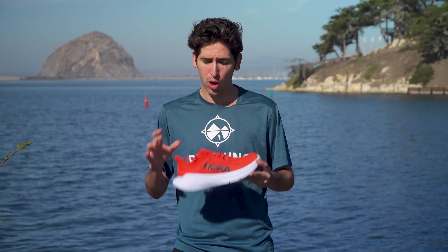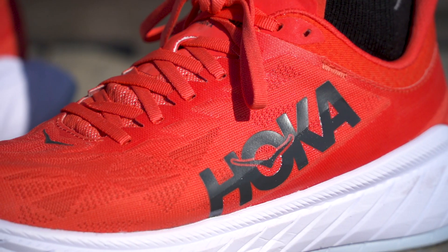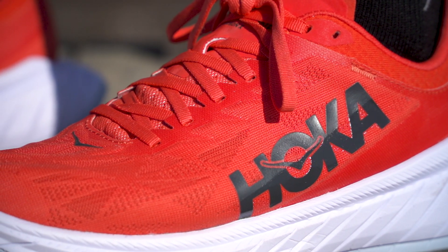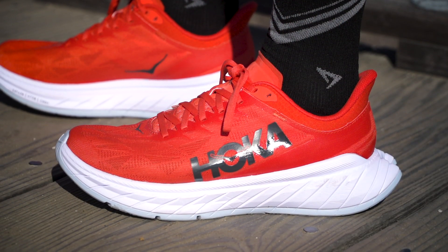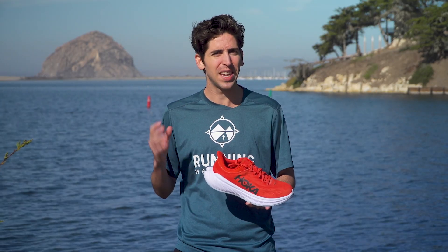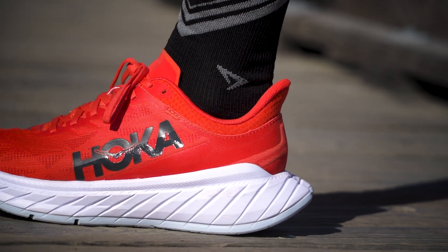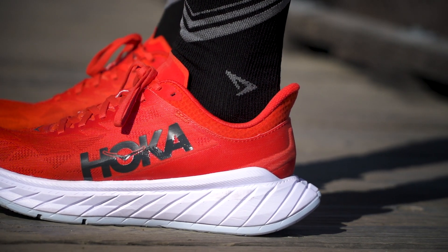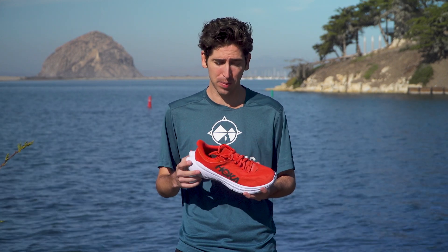Finishing this shoe off, we've got an all new upper design. When I got it on foot, it was very breathable, and the first thing I noticed was there's a little bit more volume than some of the other carbon fiber plate shoes on the market. In the midfoot there's a little bit of room, and especially in the toe box there's lots of room for toe splay — a little bit different feel than some of the elite marathon racers out there. You've got the flared heel; when I got this on my foot it was very comfortable. I did have to adjust the laces because there was a little bit of wiggle room in the heel, but once I adjusted them it felt good and offered a nice, comfortable on-foot experience.